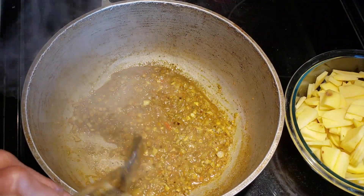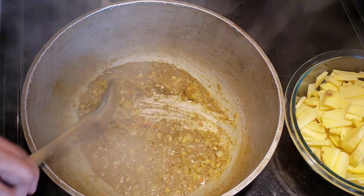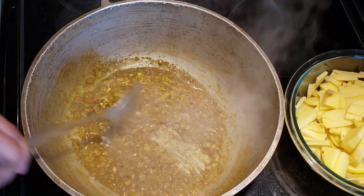Keep stirring and cook for about one to two minutes until thick and until you can see the oil separating from the curry. Keep an eye on it at this point because you don't want it to burn, so lower the heat again if you need to.